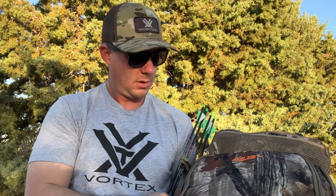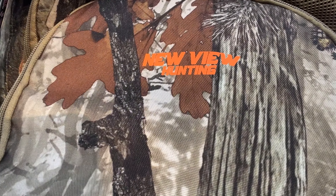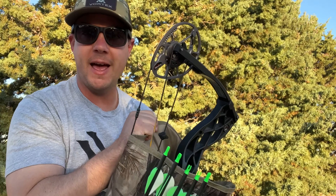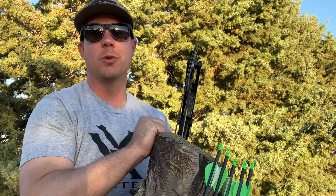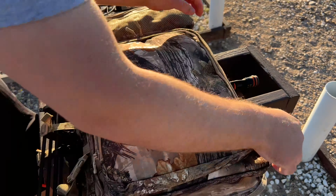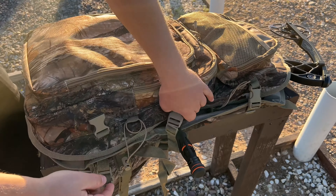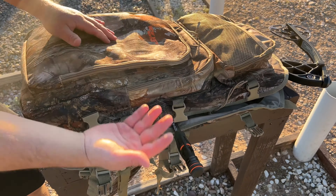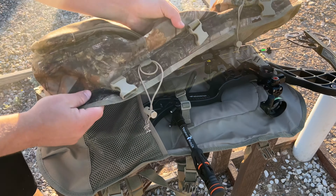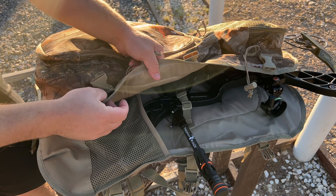It's got this big admin pouch right here where you can put tons of stuff. This right here flips out and it has securement points so it doesn't fly open completely. It's got another little mesh pouch there. There's a bigger pouch where I have my bino harness and everything — that's a good size pocket, at least 15 inches tall and about 12 inches wide. And you can see the new view logo right there.